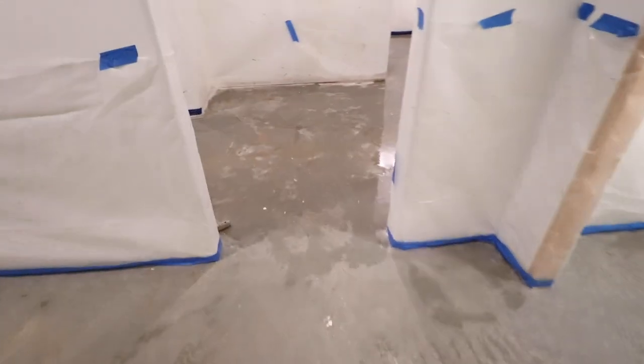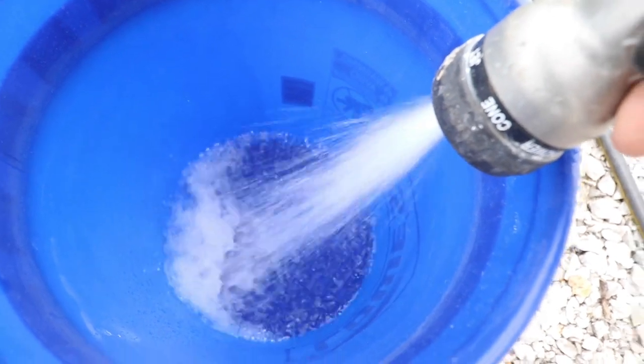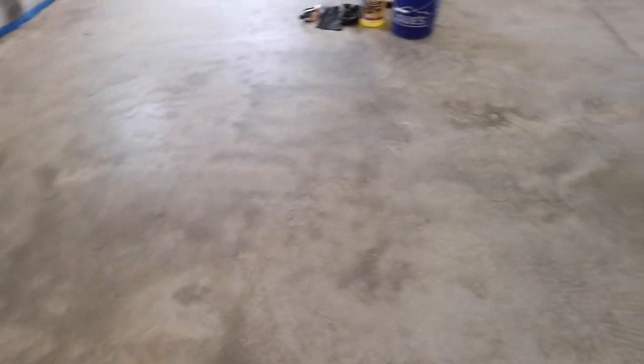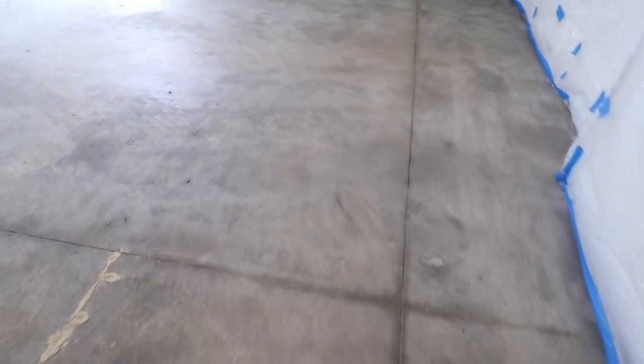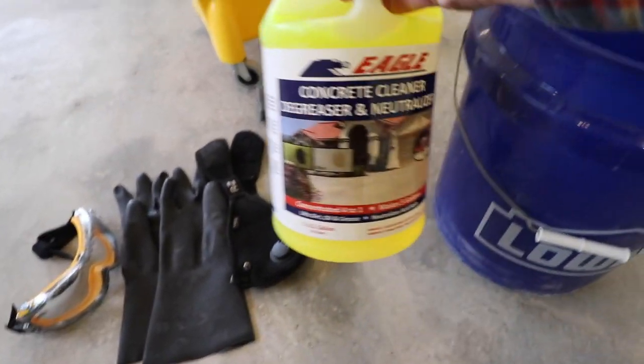I've got this whole area done for the first wash — got all the major dirt and drywall mud clumps off, did my initial scrubbing. Now I've got to come back and wash again, and again and again until it's clean. The concrete looks great. It's super clean now — it actually looks really good just as it is. They could probably just put a sealer on this and it'll look nice. I've mopped it three times now and I'm not picking up any more dirt.